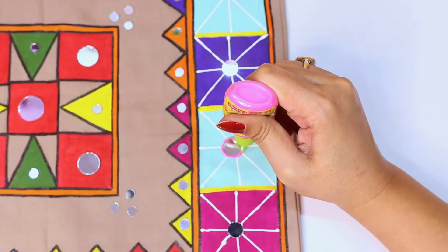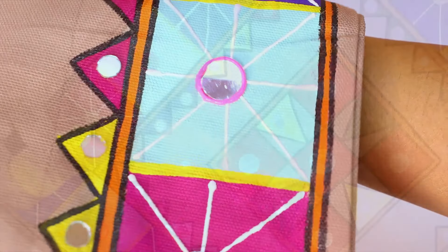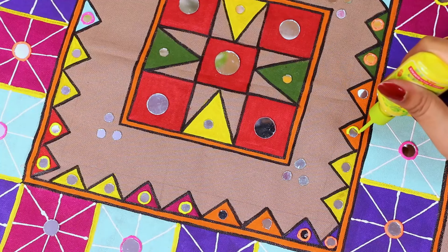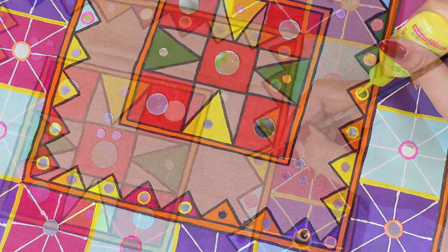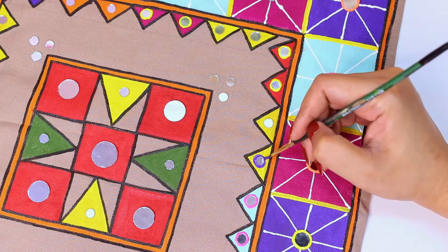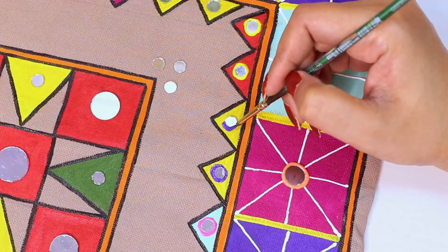To finish it off a little more, I am adding color on all 4 sides. If you have acrylic color, you can also design the border using 3D outliners. I am using acrylic color here. Now we will leave the color to dry — with 3D outliners it takes a little bit of time, so work with attention.